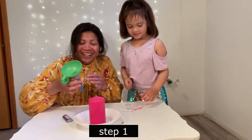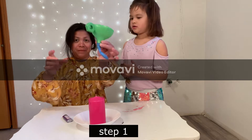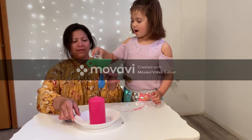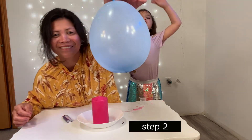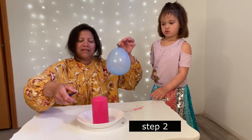Now pour some water into it. You can pour about one full small measuring cup of water. Fill the rest of the balloon with air and tie a knot. Ask an adult to light the candle and stick it to the plate.